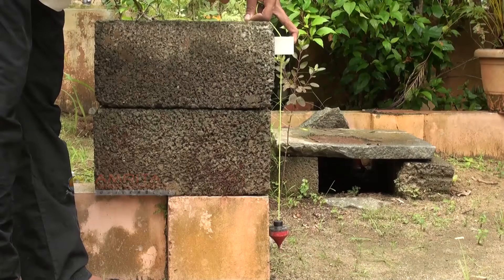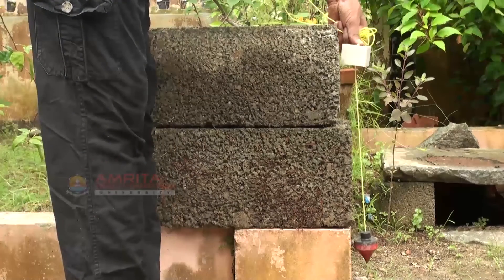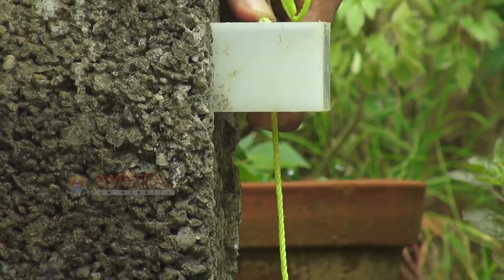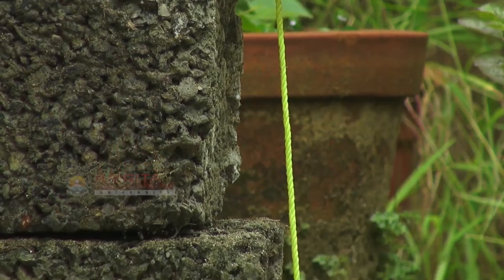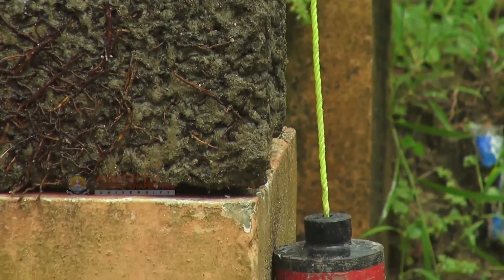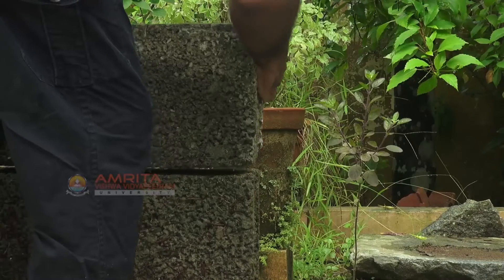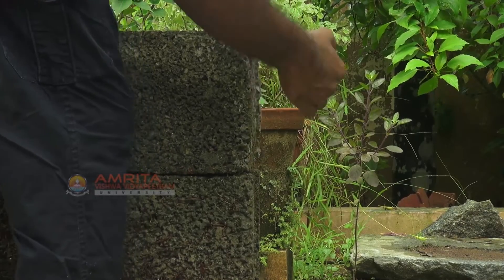We will now see two cases where the wall is not plumb. Here, as you can see, the weight tilts towards the wall. So, the block on the top layer has to be moved forward to make it plumb.